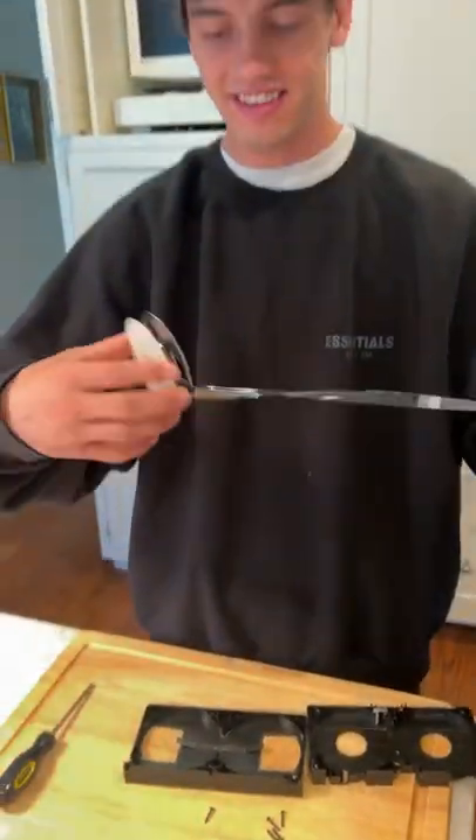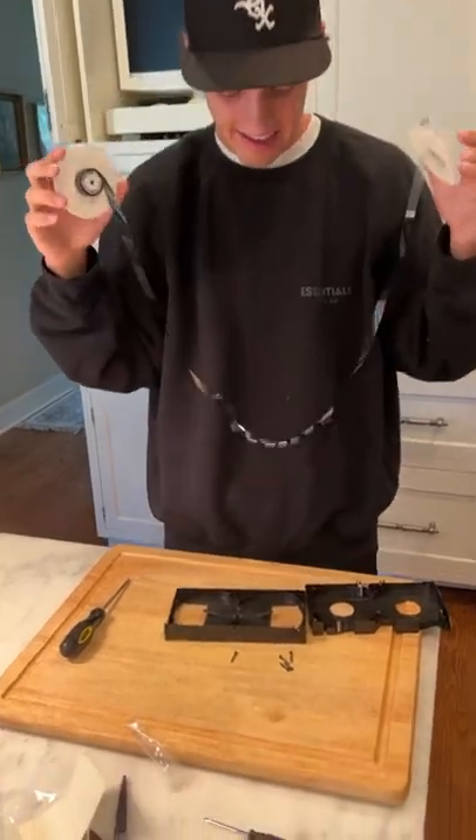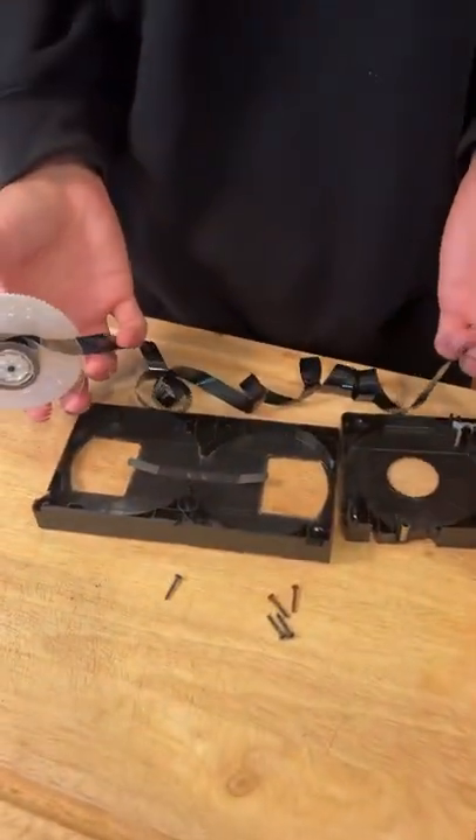Here is the entire VHS tape. This is the actual tape that will play the movies — look at how cool that is. And that is all that's inside a VHS tape.